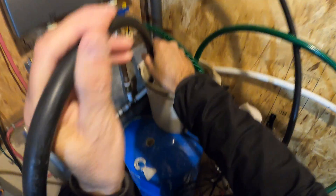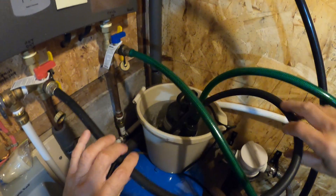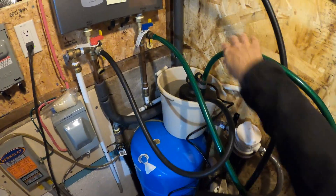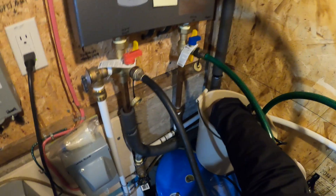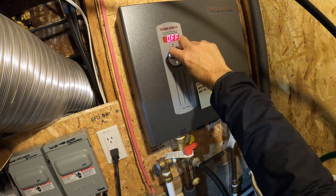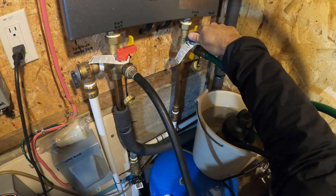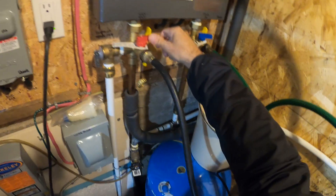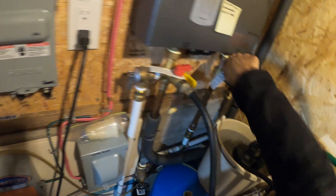Place the outlet hose back into the bucket and try to secure it so it won't fly out when it's in operation — you don't want to stand here for 30 minutes watching it. You can turn your thermostat down or off since the water is going to get heated up, so on my system I'll run it off for a little while and then heat it up eventually.